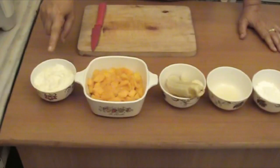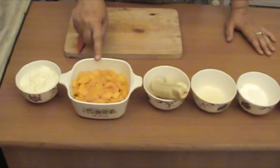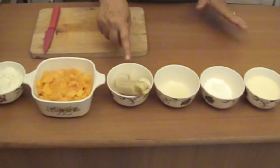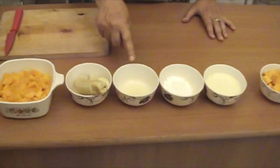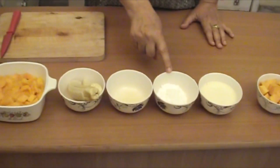1 cup very thick curd — home made curd. 2 cups mango pulp. 100 grams banana, which would be approximately 1 medium banana. 1 teaspoon lemon juice.